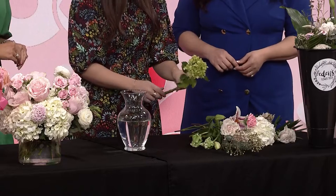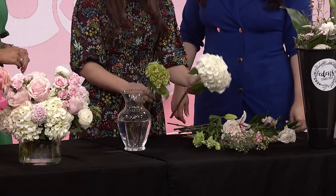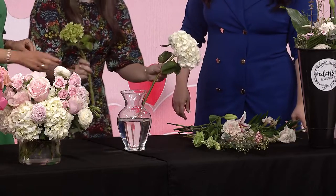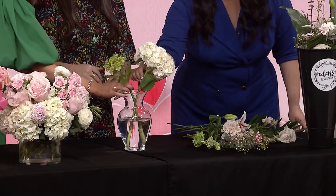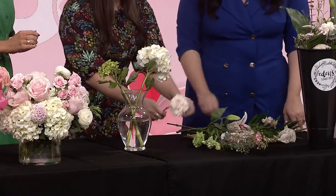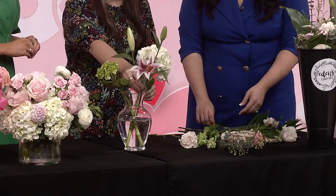Eden, can you walk us through how do you make the perfect bouquet at home? Absolutely. So if you have flowers either from us, from the grocery store, or from another florist, you can always make your own bouquets. I start with the biggest blooms first — so I start with these hydrangeas here. I'll give one to each of you. If you kind of cross your stems into the vase, this creates a base layer for your other flowers to lean against. These big flowers are called your focal flowers — it's what draws your eye in first.